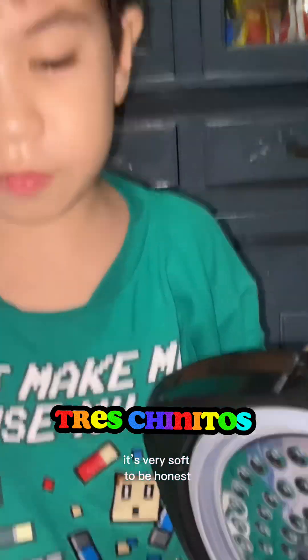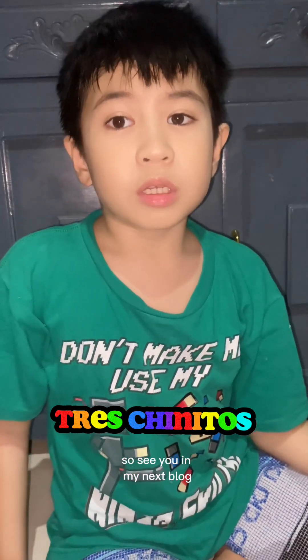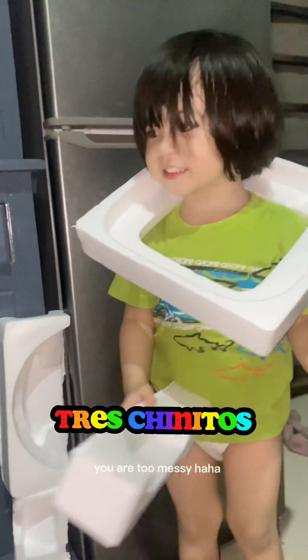It's very soft, to be honest. So you have to always check the back. This is all the videos today, so see you in my next vlog. Subscribe, share, and like. Bye! Bye! You are too messy — bye!